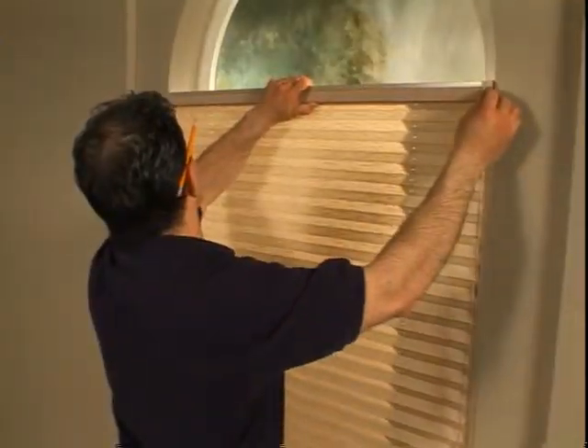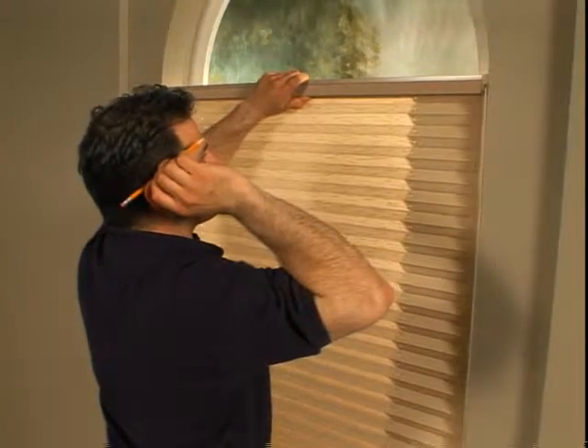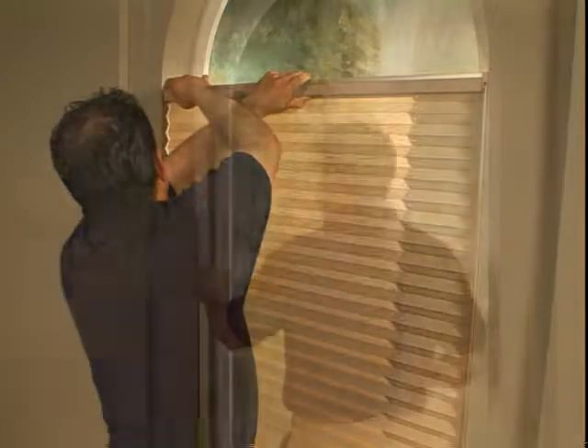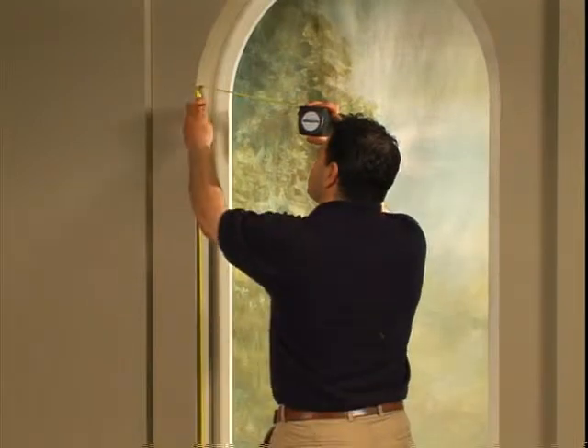Lower the shade completely and hold it in the window opening at the ordered height. Keeping the headrail level, mark the position of the top of the headrail on each side of the opening. Double-check to make sure the marks on each side are at the same height.